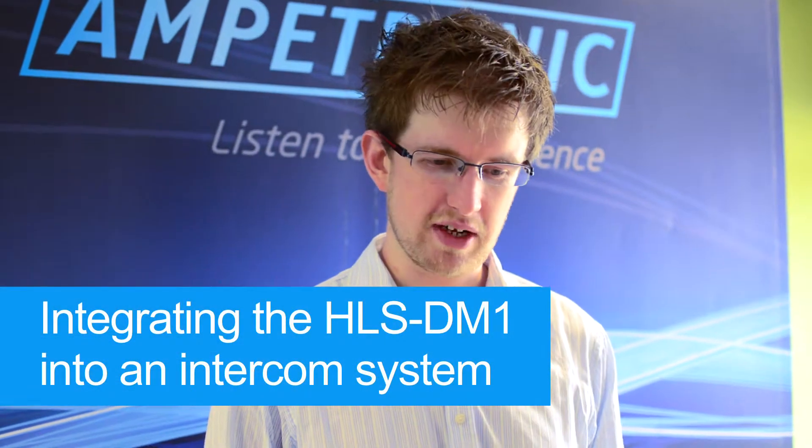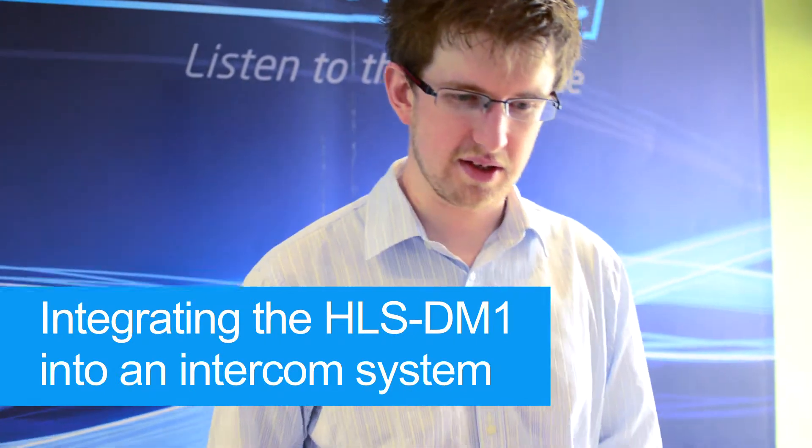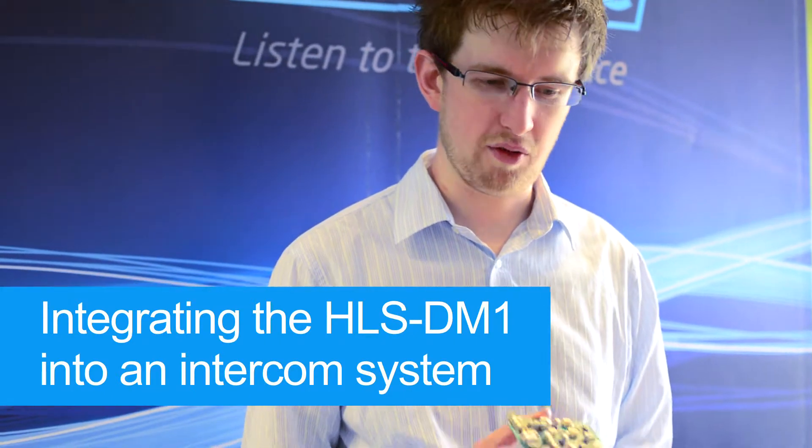Hi, I'm Rowan. I'm a development engineer at TemperTronic, and this is going to be a simple demonstration about how easy it is to integrate the driver module from our new hearing loop system into a regular intercom enclosure.